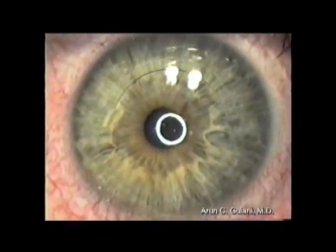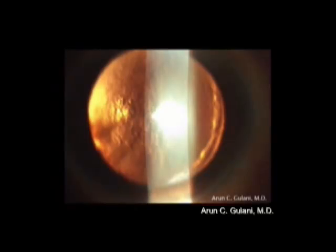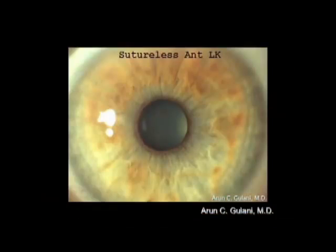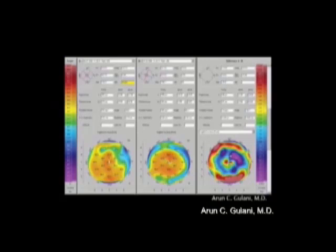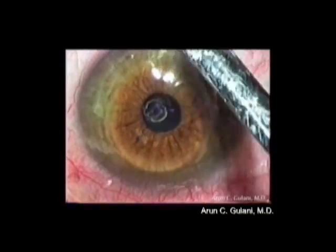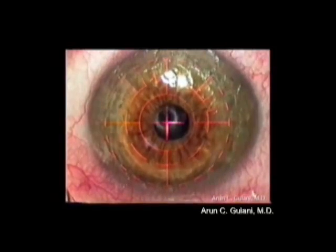In cases of post-LASIK ectasia, as seen in this clinical picture with the ectatic cornea, we can use sutureless lamellar corneal keratoplasty, single-sutured keratoplasty, and even deep anterior lamellar keratoplasty to build the cornea in various forms — providing thickness as well as improving the keratometry, as seen here in this topography. This can then be followed by surface laser refractive surgery to correct the residual ametropia and astigmatism towards an unaided emetropic outcome.